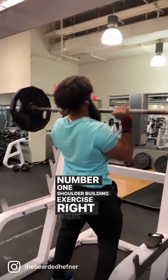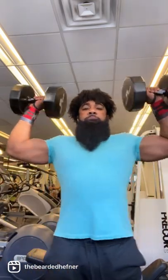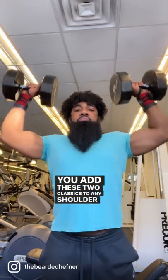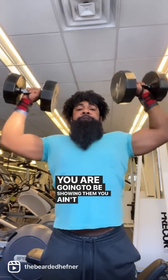Number one shoulder building exercise right there. My second favorite is heavy dumbbell standing shoulder presses. Listen, you add these two classics to any shoulder workout, you are going to be showing them you ain't playing.